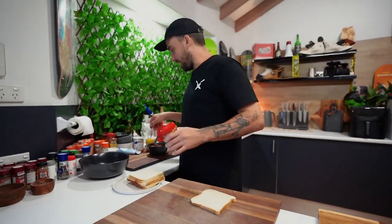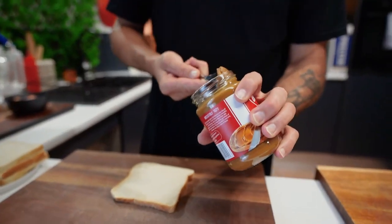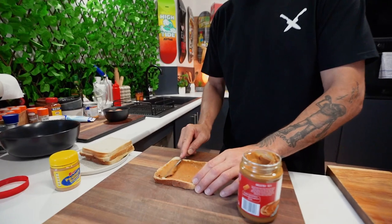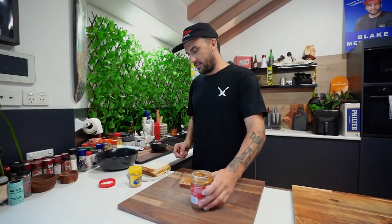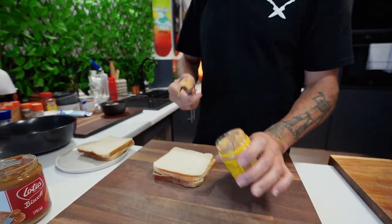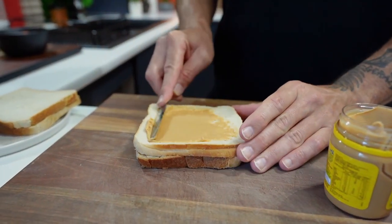Four slices of bread. You need Biscoff and peanut butter. I'm going to spread it all the way to the corners. Next one is our peanut butter — put it on top. Smooth peanut butter. Spread it on as well, same thing to the corners.